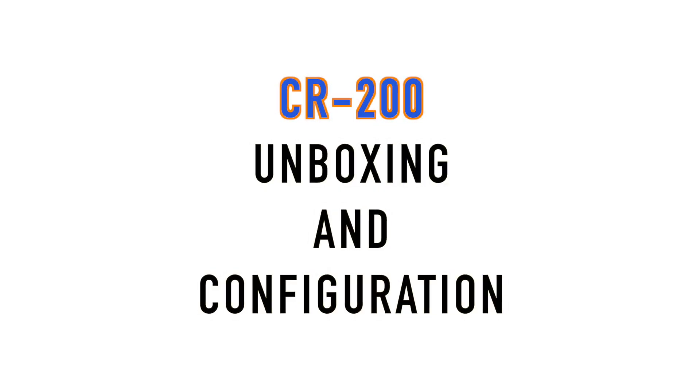This video highlights the Pixis CR200 Bluetooth LPR corrosion rate sensor and its configuration using the uPixis mobile app.